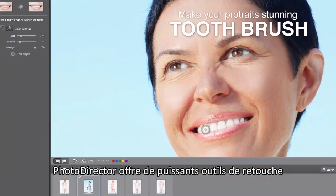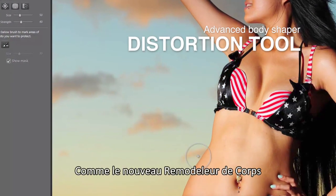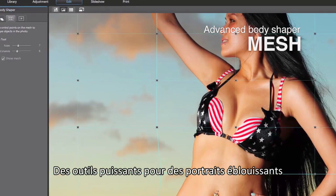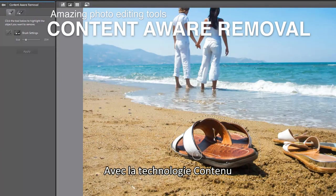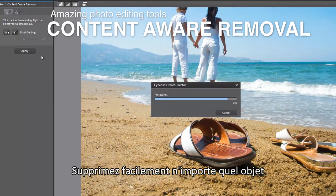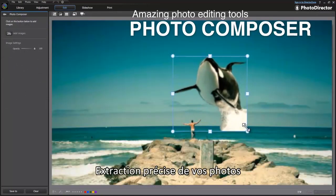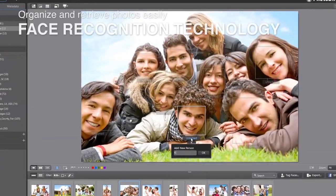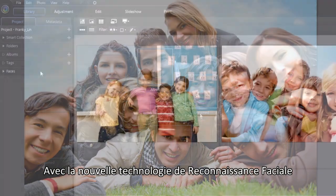Beyond adjustment features, PhotoDirector is packed with powerful editing capabilities. Body Shaper is the latest addition — a full list of tools to help you deliver astonishing fashion portraits. With powerful content-aware technology, you can easily remove an unwanted object as if it never existed. You can also extract an object from a photo and compose a new image with creative ideas.